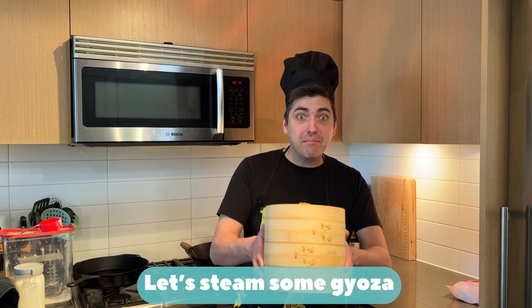Let's steam some gyoza! These are pork and vegetable!